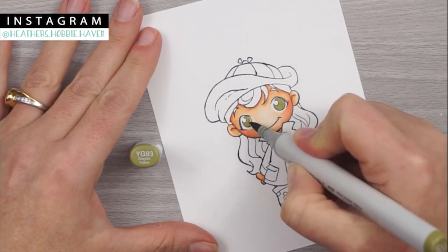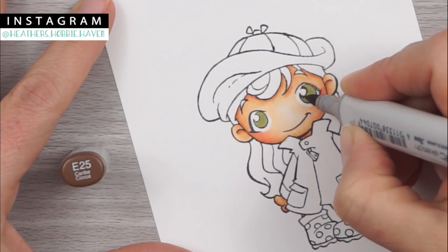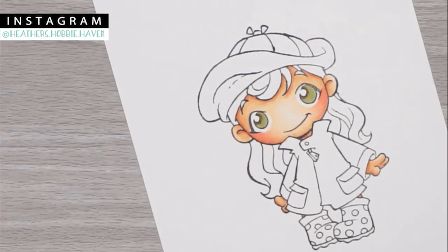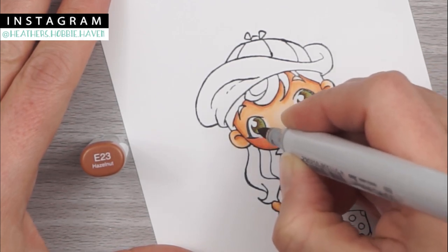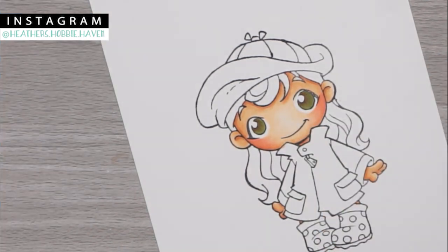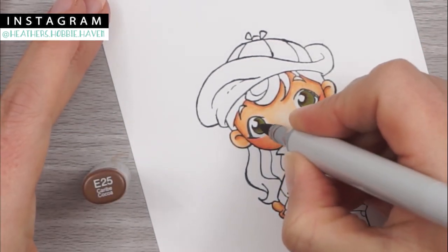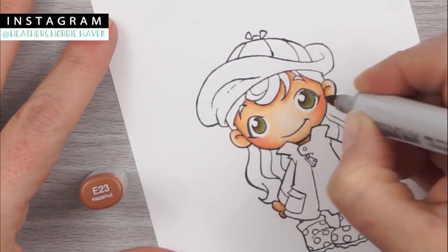Now we're going to move on to her eyes. I'm going to color the whole thing in with my YG93, then come around the circle with E25, and add a few little dashed lines with my E23. Then I do the whole process again to darken them up — nothing fancy, just swipe over it, E25 around the circle, and a few little dash lines to add some character to the eyes.